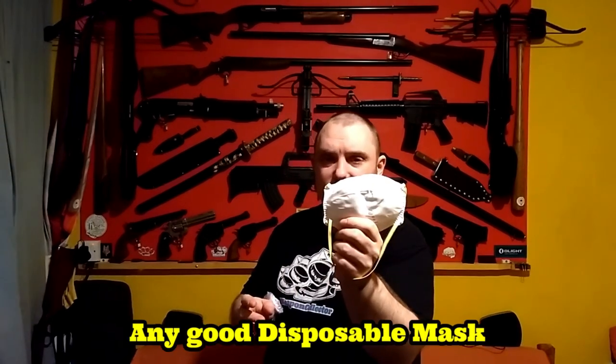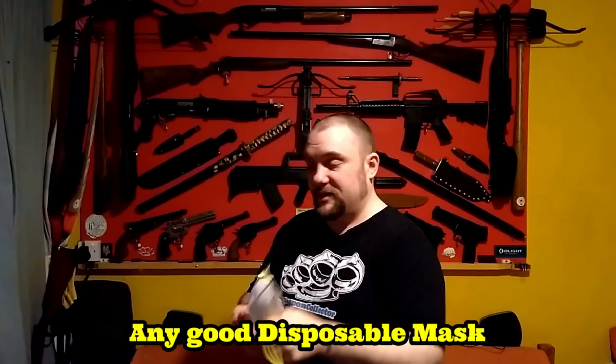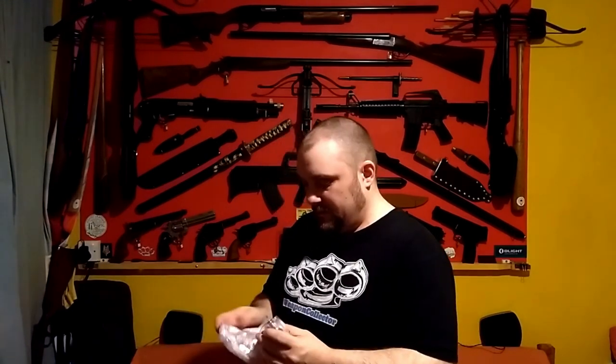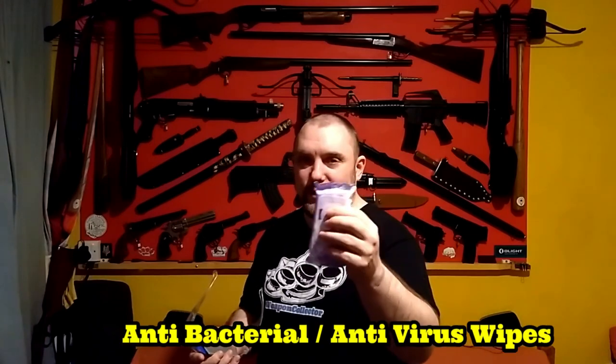A mask — try and get the best kind of mask you can, but you want a reasonably small one otherwise it won't fit in the package. And then the final items are some antibacterial hand wipes.